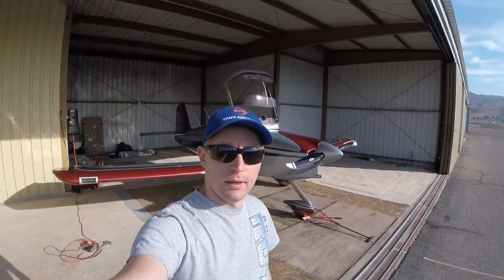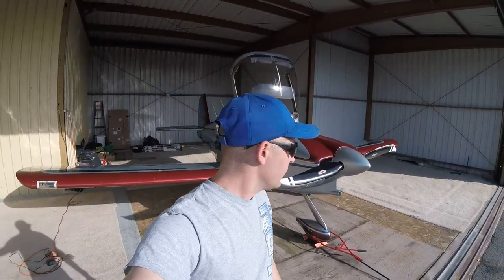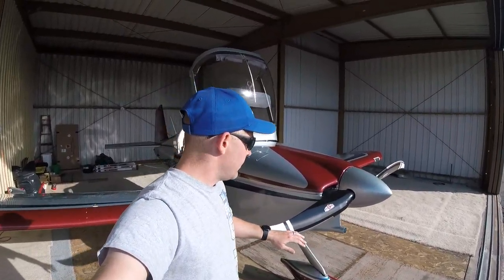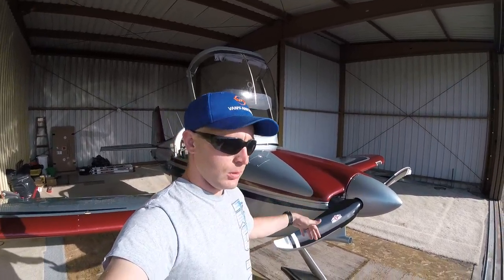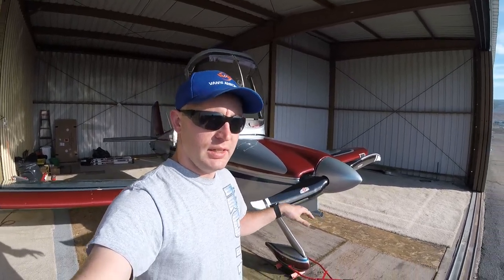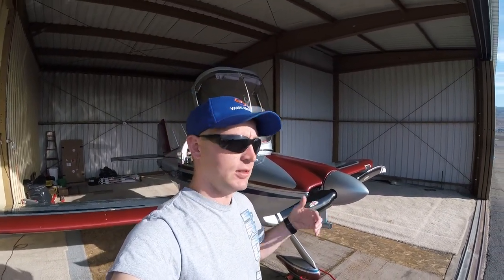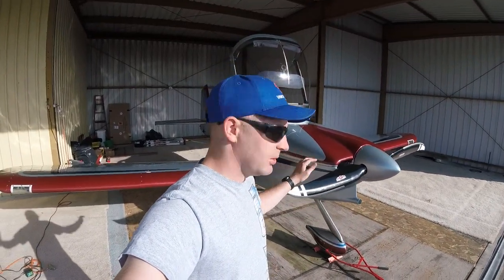Welcome back guys. I've put about 20-25 hours on this new prop now and wanted to do a review. I know there are at least a couple of you out there that might be ordering one of these and want to know more about how it works. Before we get into too many details, I haven't had a chance to do a speed test yet, so we're going to go try to do that this morning — not sure how bumpy it'll be, but we'll see.